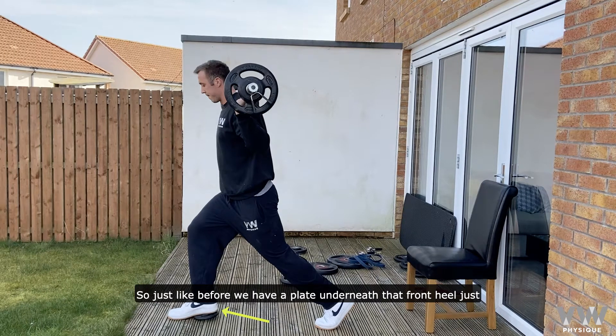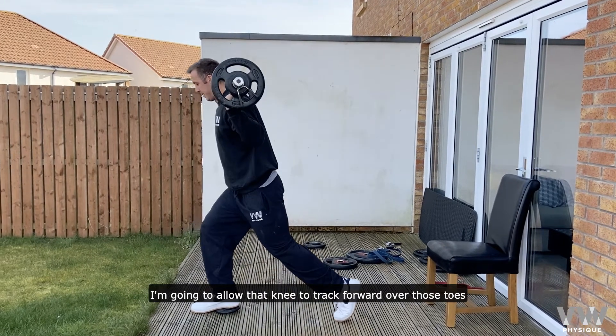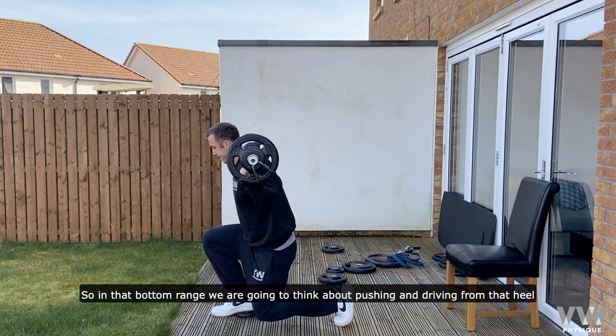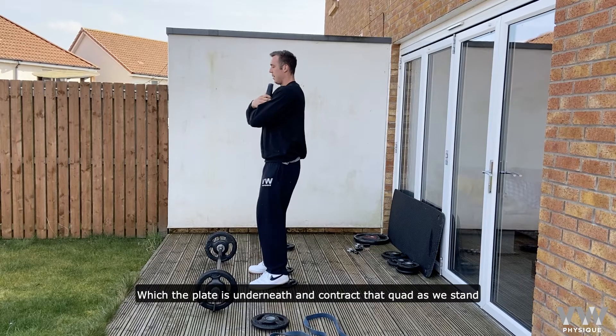So just like before, we've got a plate underneath that front heel, just to place a bit more emphasis on the quad as we bend the knee. A nice long stance will give me plenty of stability, and as I drop down I'm going to allow that knee to track forward over those toes. In that bottom range, we're going to think about pushing and driving from that heel, which is where the plate is underneath, and contracting that quad as we try and stand.